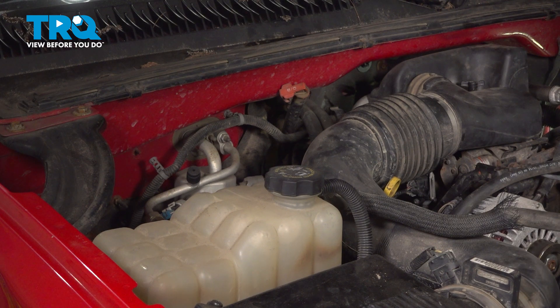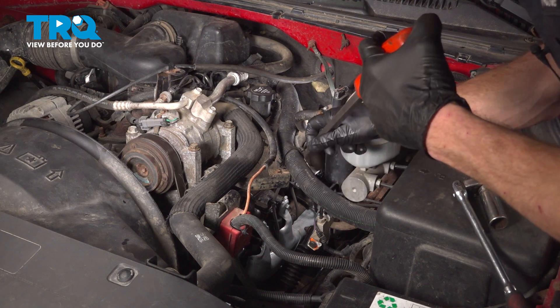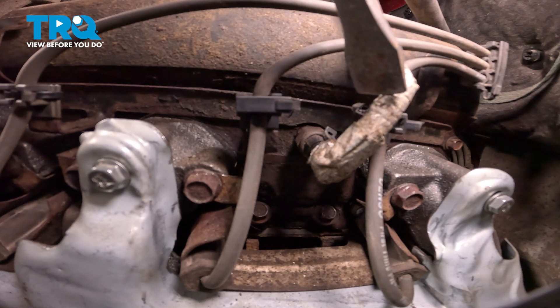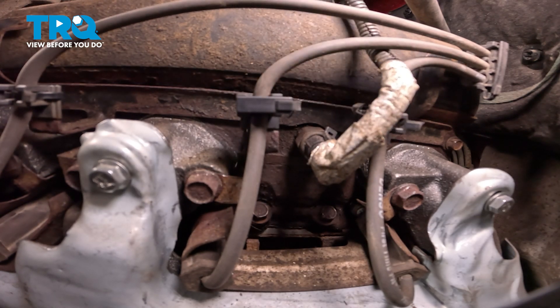Now let's make our way over to the coolant temp sensor along the driver's side of the engine. Looking along the driver's side, if you make your way all the way down where the pry bar is, you're going to find a wiring harness with a shiny coating across it. That wiring harness leads directly to the coolant temp sensor, which is attached to the driver's side of the engine.